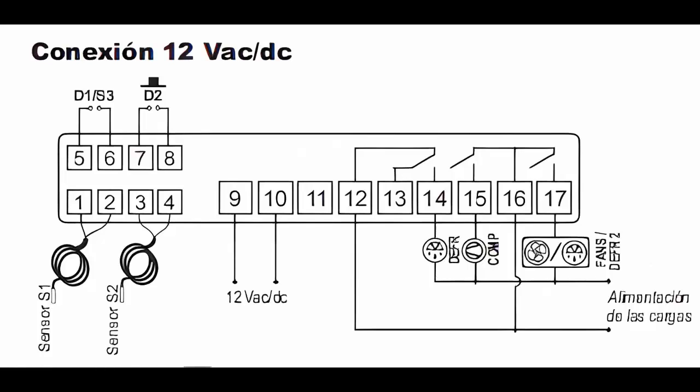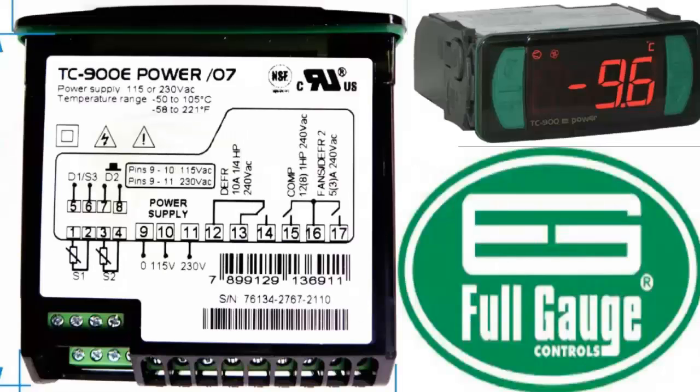Program the controller parameters according to the application requirements. Power up the controller and verify its operation.